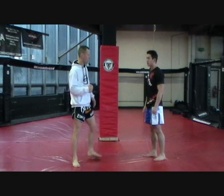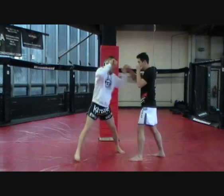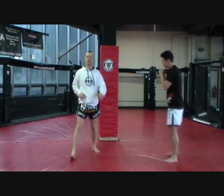Next we're going to do defence against the right cross. As the right hand comes in, I'm going to pivot and move. Right leg, body kick.